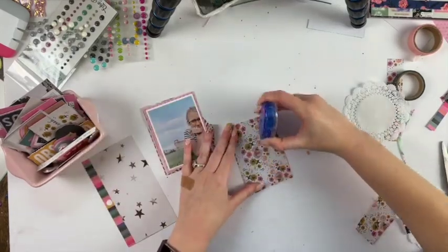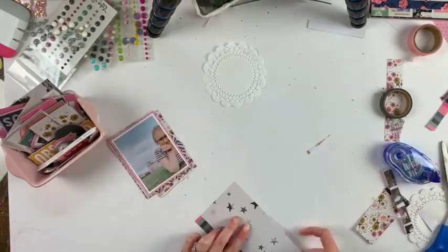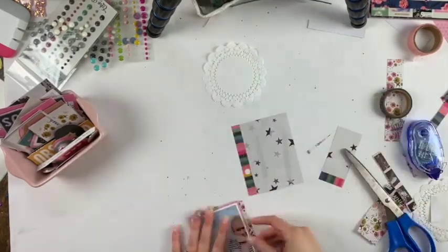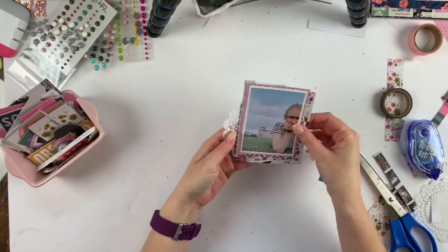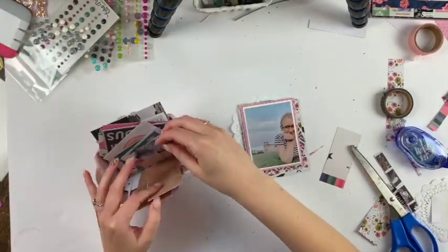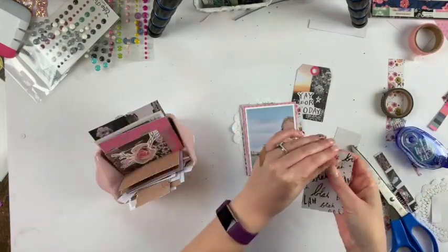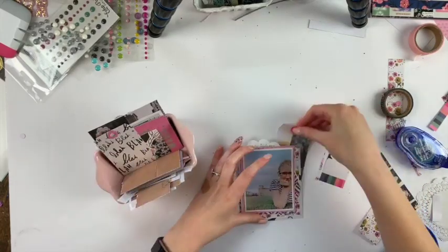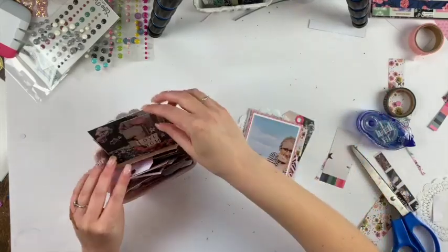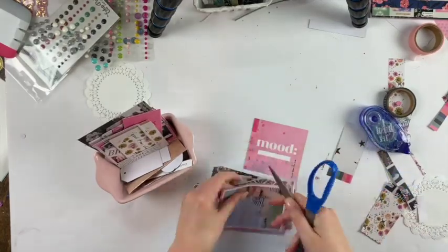I just kind of wanted to start with the layers, which is exactly what I'm doing here. Just using up different scraps and such, and I'm going to use a doily and just have fun with layers. I feel like that's kind of going back to my roots. And I'm looking through the different pieces of ephemera to see what might work, getting different tags and different pieces to layer.